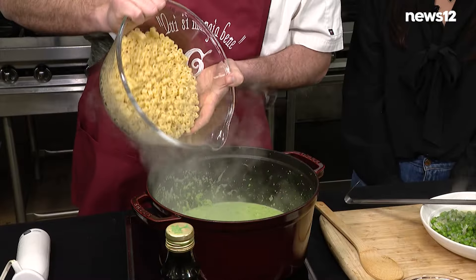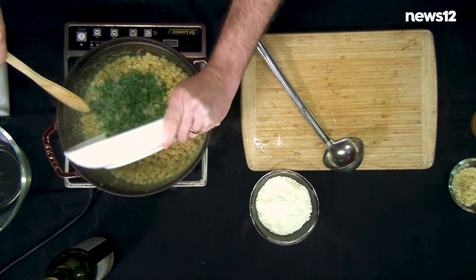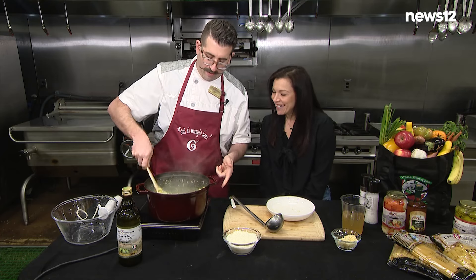Ditalini pasta — essential for pasta piselle. And then this goes back in. Look at that green sauce in there. I love that, Vinny. I knew Lily was gonna love this one.